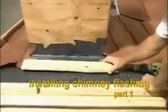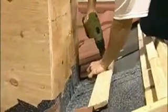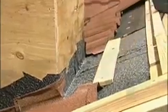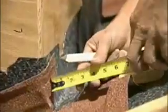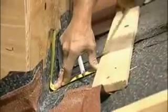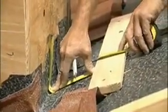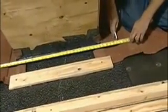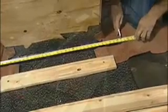Install a 1x4 along the course line for the chimney flashing to bend up and over. Then measure for the flashing — it should go 6 inches up the back of the chimney and up and over the 1x4. Measure for the width of that flashing too; it'll need to extend 6 inches past the chimney on both sides.